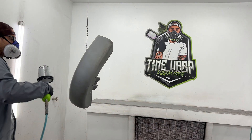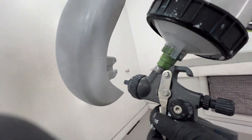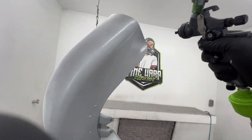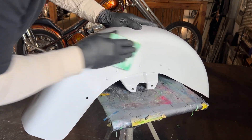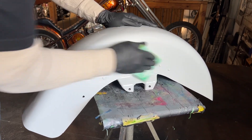Let your primer coats dry properly by allowing 10 to 15 minutes between coats at 70 degrees. This thing looks great, all sealed up with epoxy primer. After 12 hours dry time we're able to scuff down the surface for the next layers of paint.